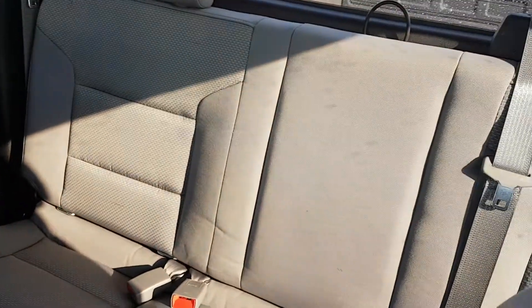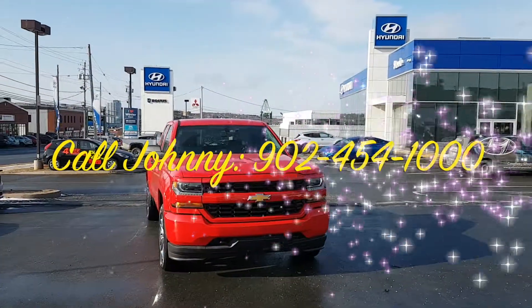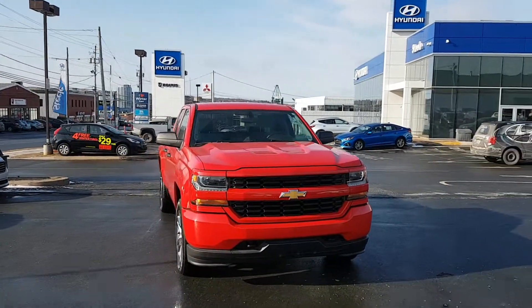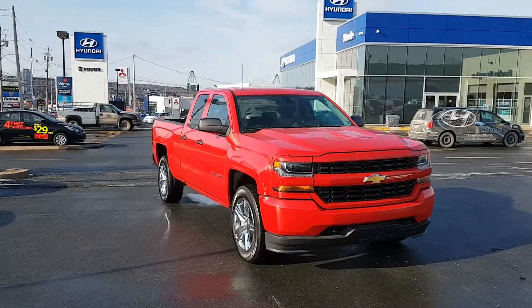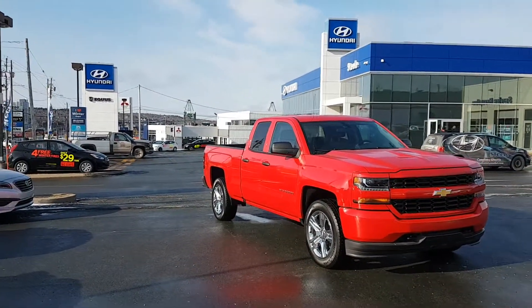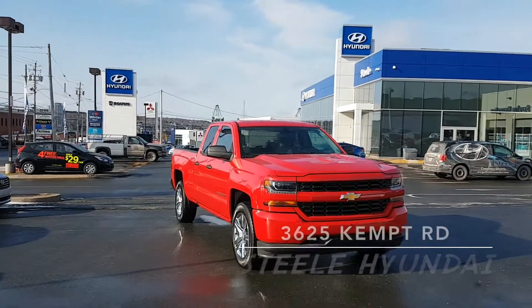Lots of room for the passengers as well. For more information on this fantastic truck and to book your test drive, call Johnny at 454-1000. A deal like this isn't going to last very long, so let's get you this truck — only available at Steel Hyundai.